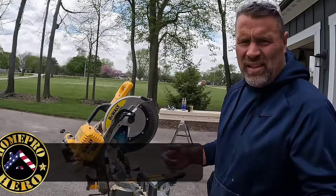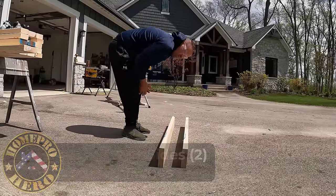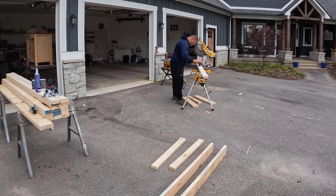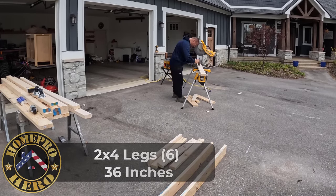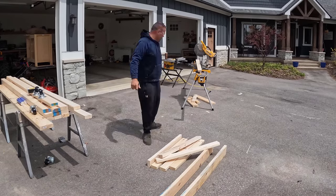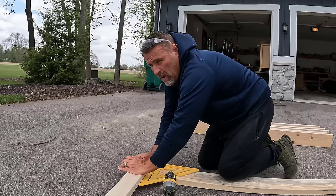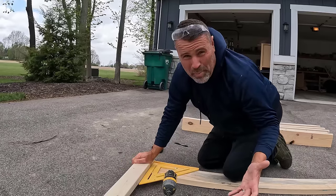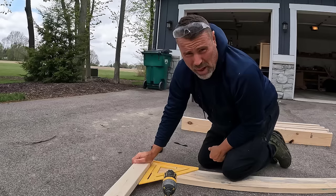So we got two 2x6s cut at 56 inches each. I went with 2x6 just to give me some girth at the bottom — the rest of the construction will all be 2x4. I need six 36-inch 2x4s for the uprights. I might be wasting a little bit of lumber because I'm going with odd numbers like 56 and 3 foot — that's fine, the slivers and pieces I'll use for support on the workbench.